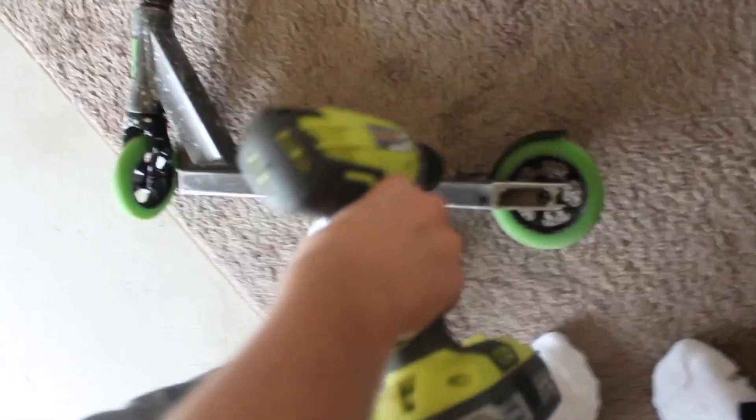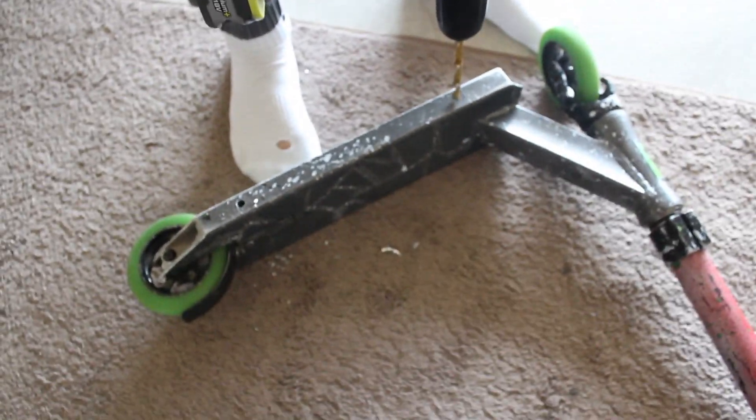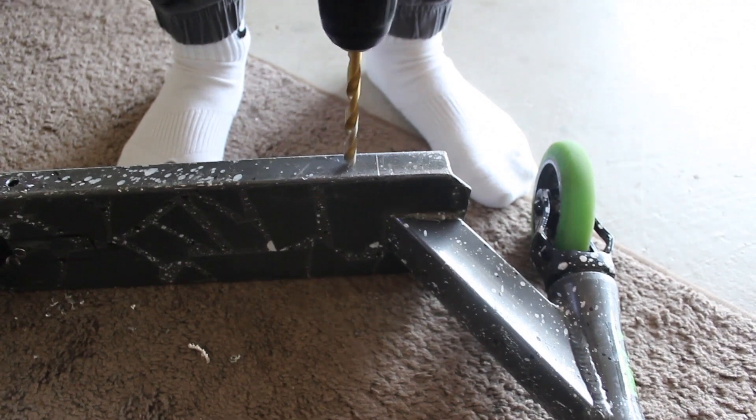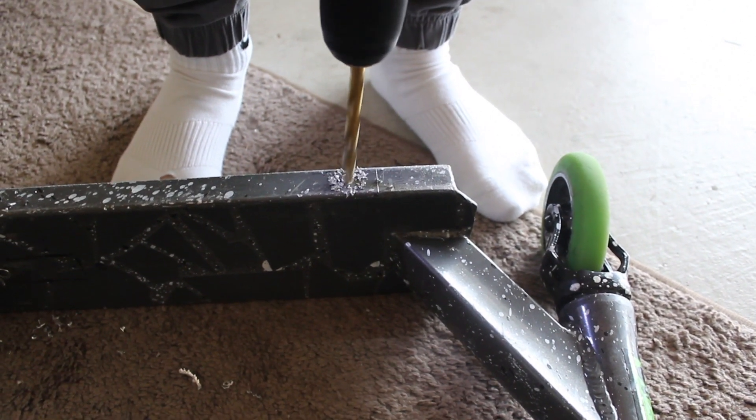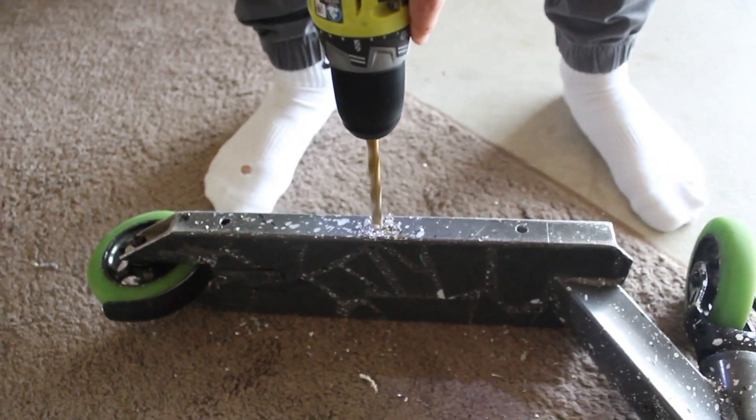See the screw bolt for the brake? I'll be drilling right in front of it. Now we got one hole — I'm going to drill around four total. About the head tube: you're going to want to drill just in front of it, because that's where your deck normally snaps, so you don't want to drill right next to it. Now we have two holes, then I'll do one right in the center of both of them. Now we have three holes on this side.